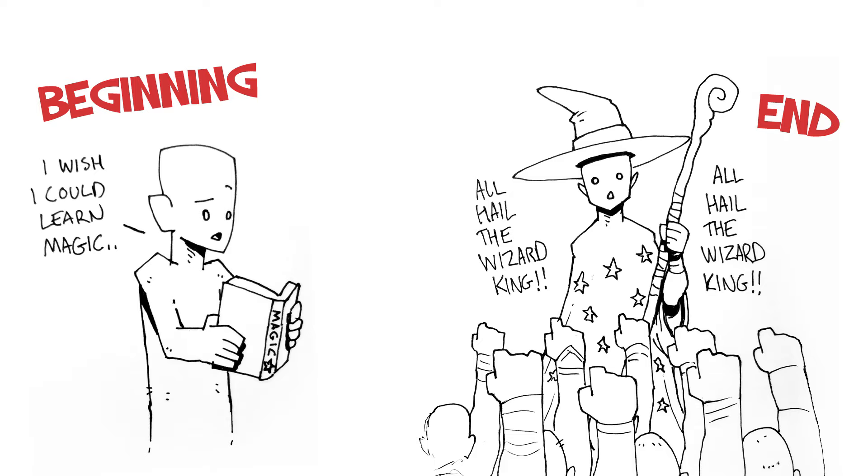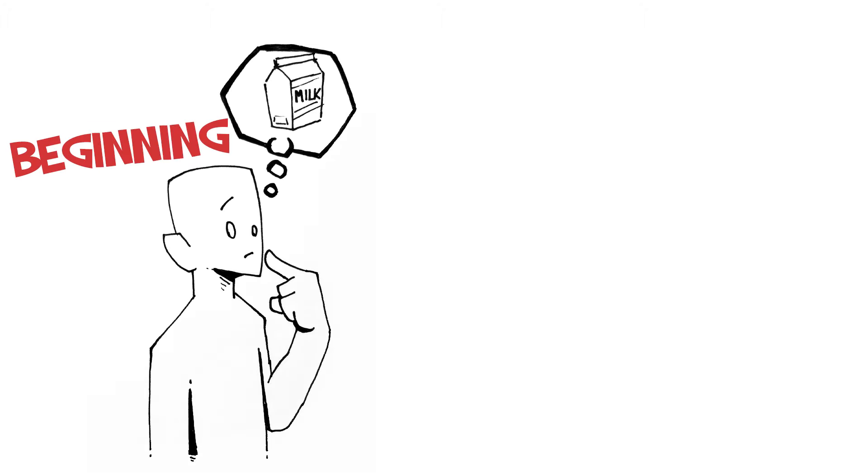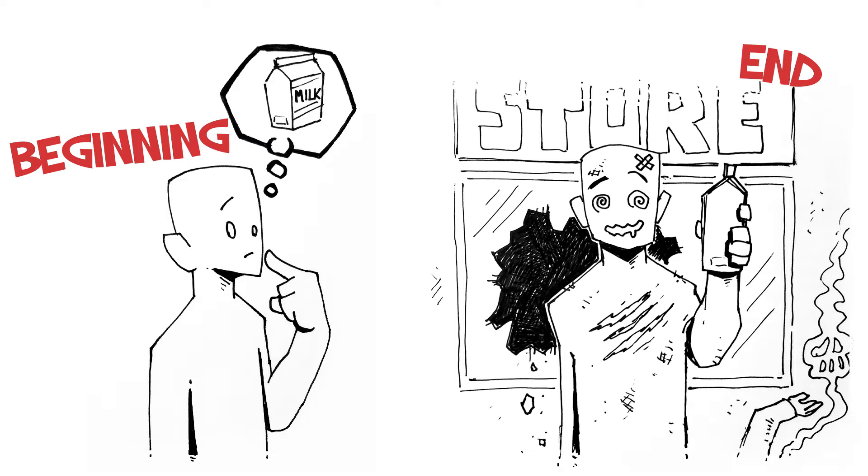You have to know where the story is going so that your character makes an arc. It doesn't have to be a big epic thing — it can be a guy going out to buy milk and then all these crazy things happen, and in the end he gets the milk but a lot has happened: mayhem, chaos, maybe he falls in love or something. A beginning and an end is always good to know even if you don't know how they get there.